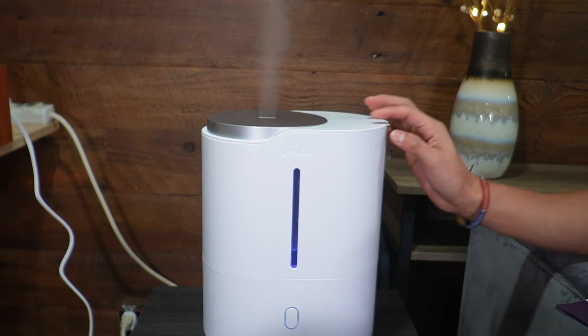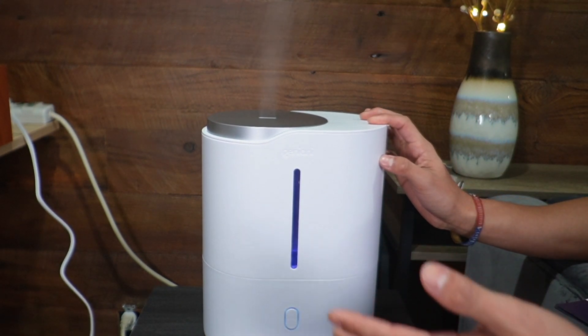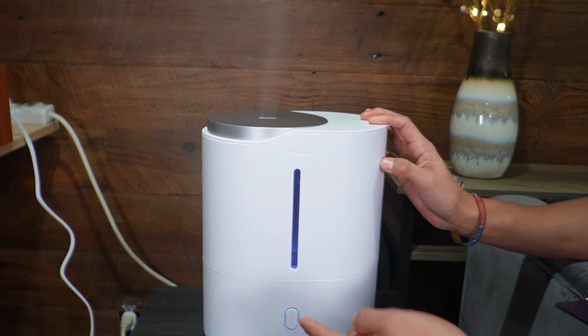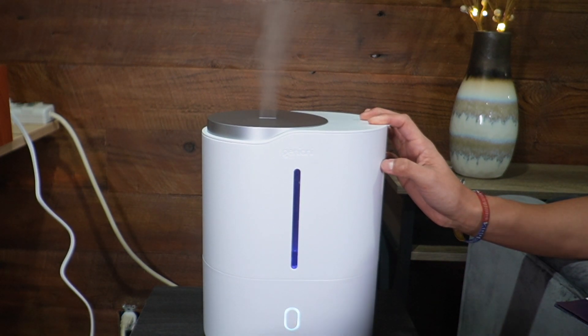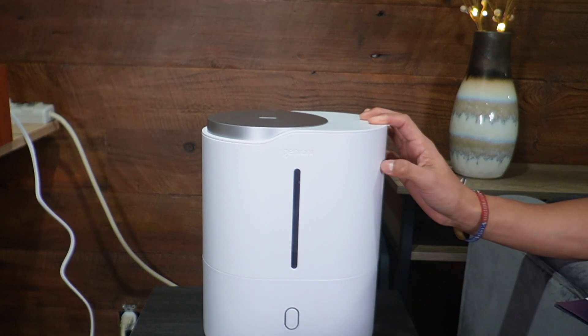If I press the button a second time it goes into low mist mode. Press again and it goes to medium mist. Press again and it goes to high mist. Press it a fifth time and it turns off.